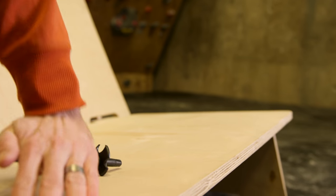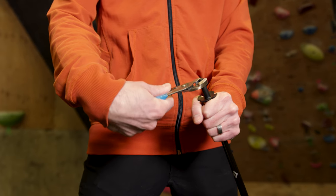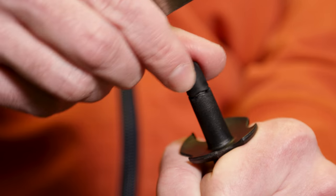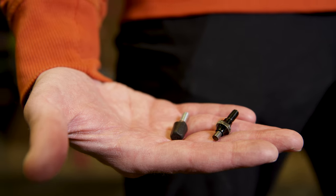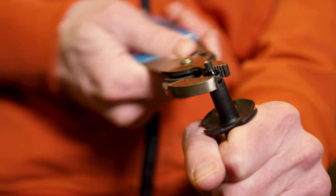To remove the snow basket, apply force to pop it off. To change the carbide tech tip, use a pair of pliers to twist it off. To install it, spin it on clockwise, being sure to engage the wave lock three or four clicks.